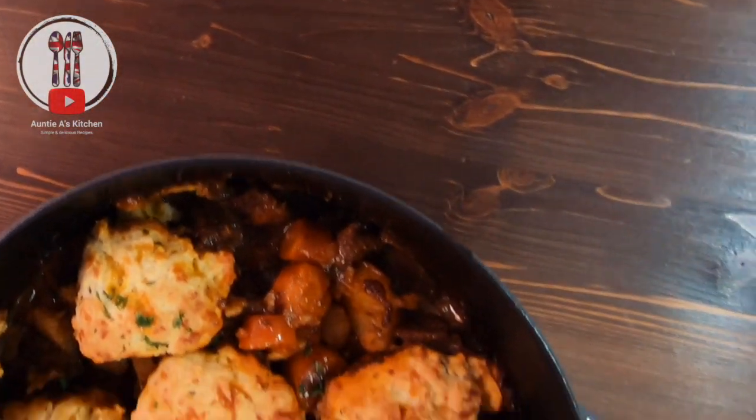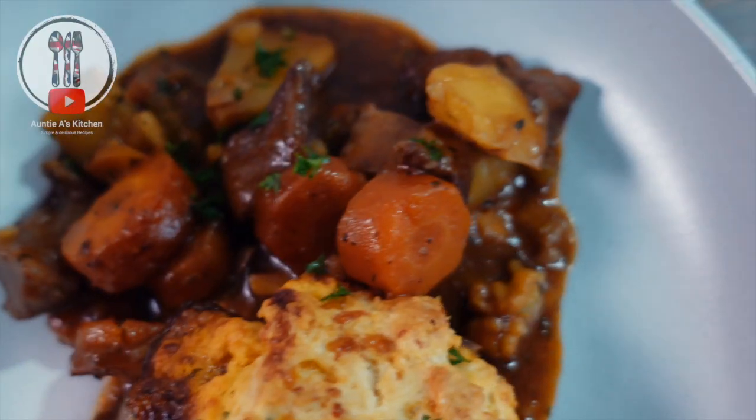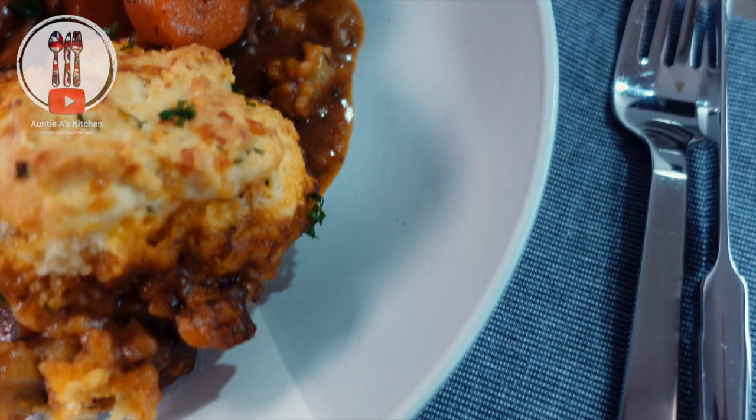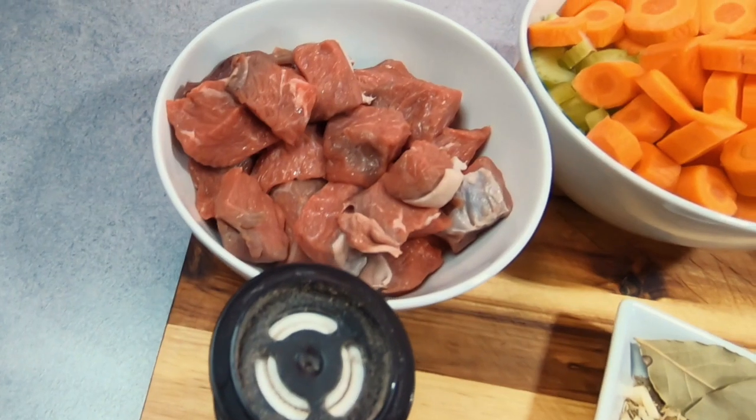Hi there YouTube friends, welcome back to Aunty A's Kitchen. This week we're going to be making a comforting classic beef stew with some delicious horseradish dumplings. Tender beef cooked with vegetables and potatoes. I like to serve with dumplings to soak up all of the delicious sauce, but these are an optional extra.